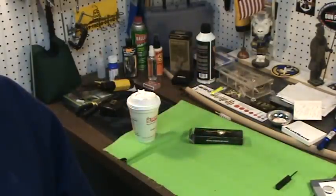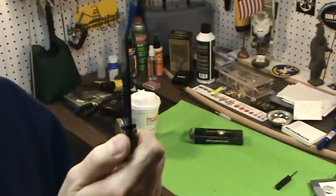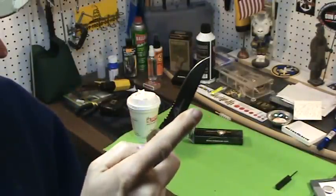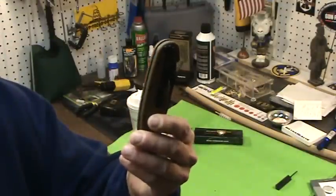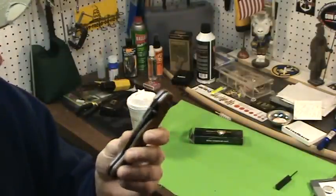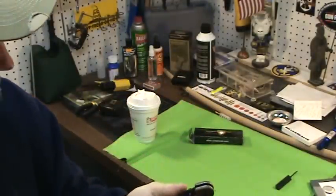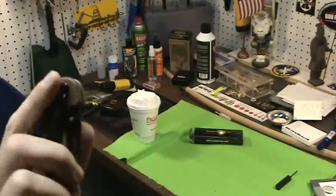It is so smooth. It has two thumb studs, a little jimping here which is real nice, and I got the serrated version at the toe. You can carry this tip up, tip down, left or right — however you want. There's also a lanyard hole if you want to put a lanyard on it.